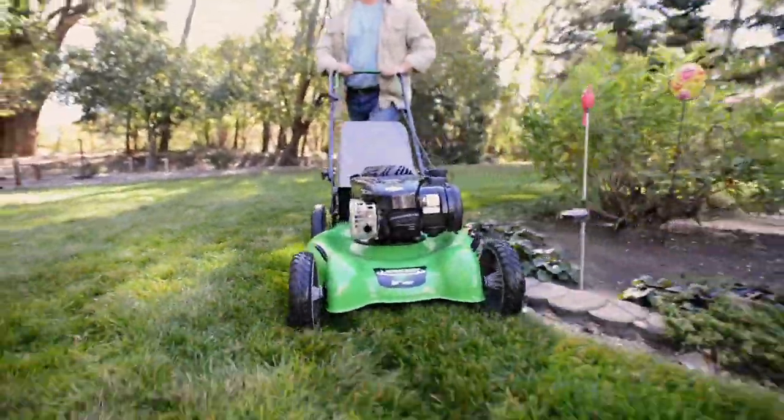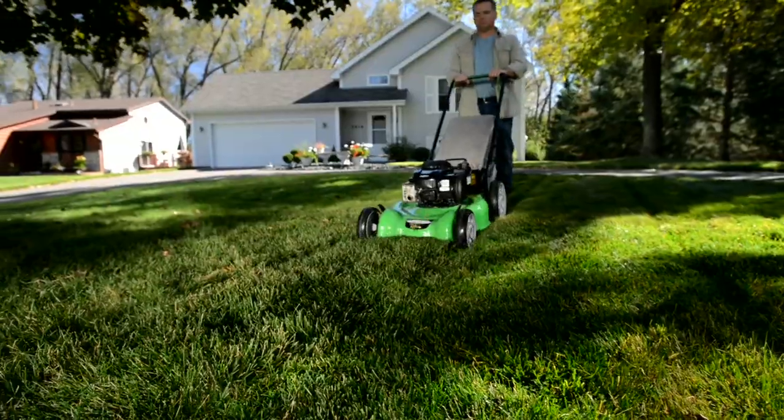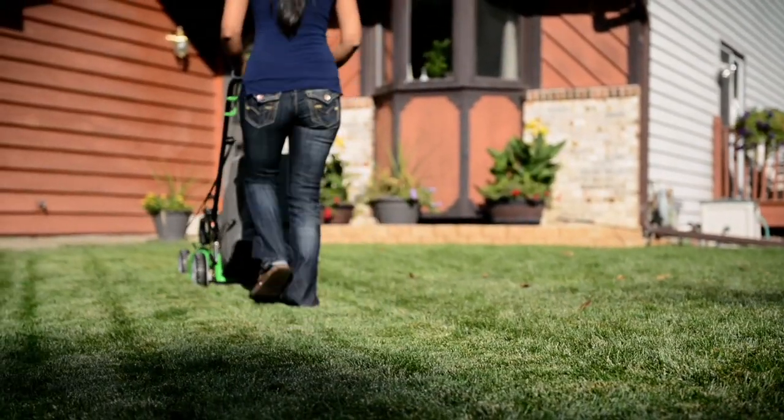The 20-inch cutting deck is lightweight, and the smaller width is perfect for mowing in tight areas. The deep-dome deck design, accompanied by the tri-cut blade, delivers finer grass clippings for superior mulching and a healthier lawn.